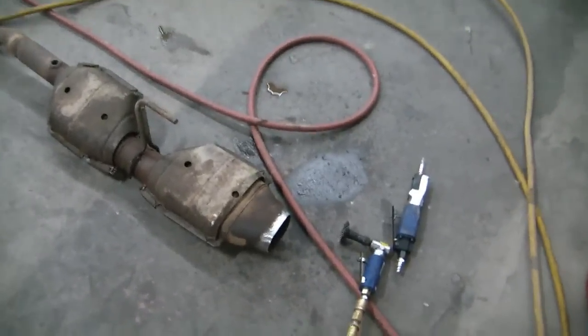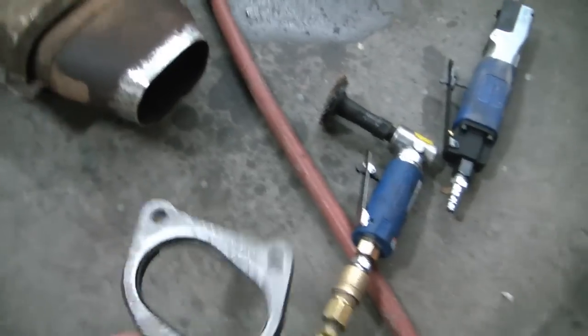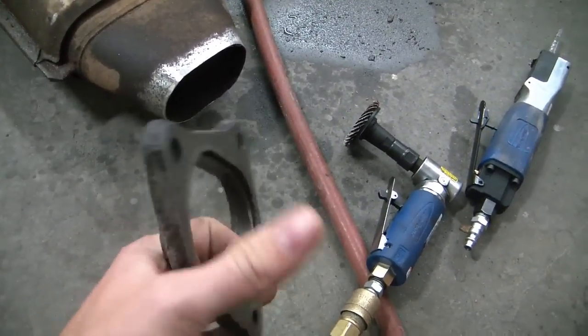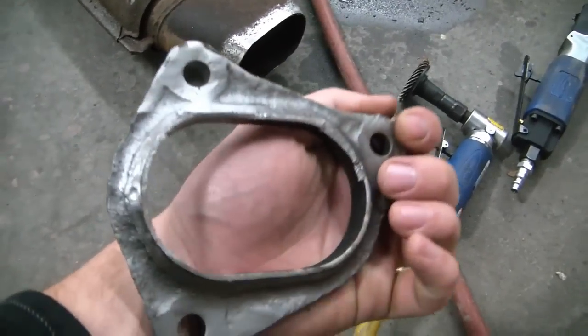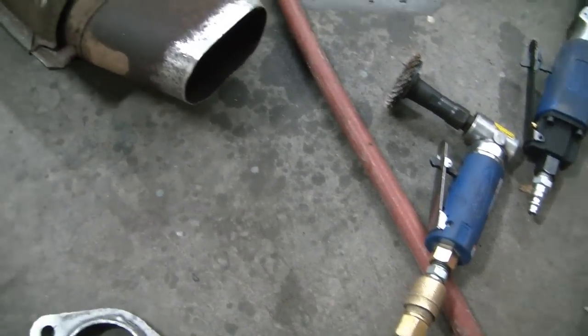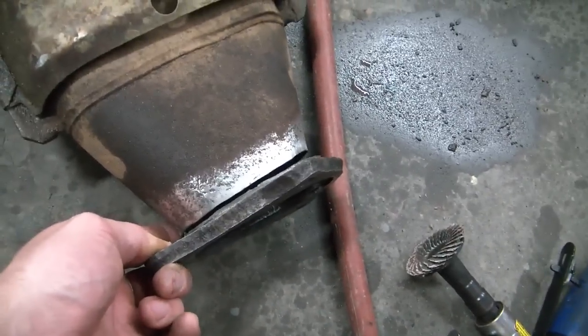Alright, it's a new day. We've got the flange cut off this pipe that we're gonna use. And the flange that was original to the truck — well, it was cut off to begin with — but we've cleaned it up a little bit. And we're cleaning this up now.